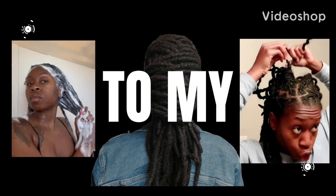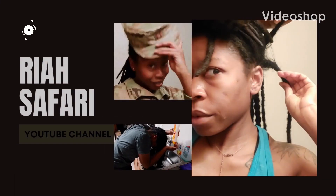Y'all, I am really getting good at this. I don't know what it is, but check me out. Welcome, welcome, welcome to my channel, guys.